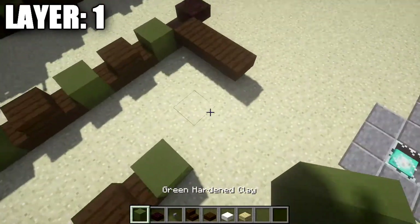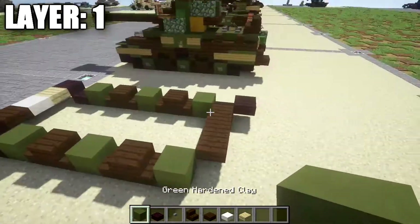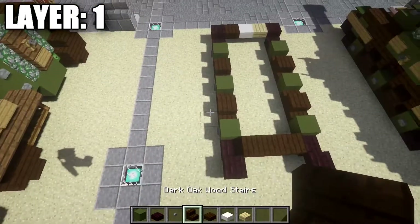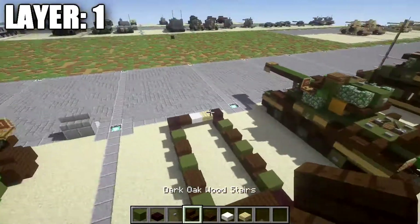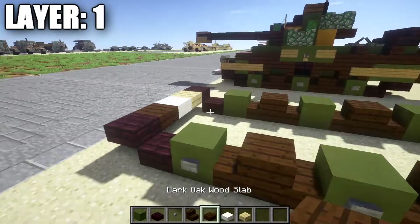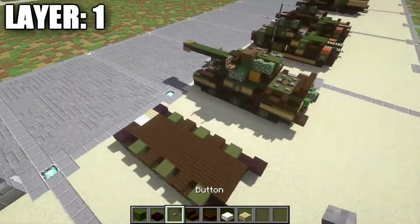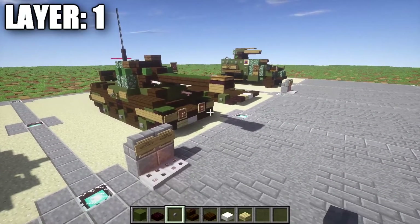I'll do this a little bit fast since it's the same thing on both sides. Make sure the green stained clay blocks and stairs are lining up — if they do, you're on the right track. Place down stone buttons on the left side of these blocks since this is the left side of the tank. Just so you know, the tank is facing this direction — this is the front and this is the rear. Continuing on, take dark oakwood top slabs and fill in the space on the bottom to create a floor for the tank. There probably won't be much space for an interior, but I'll leave that up to you guys. That's going to do it for layer 1.